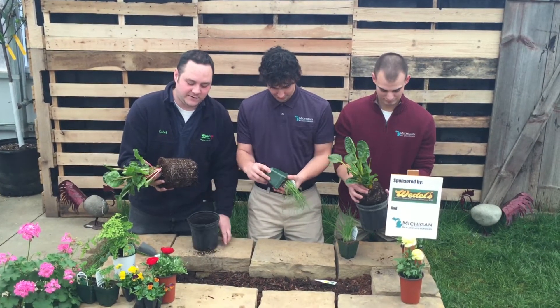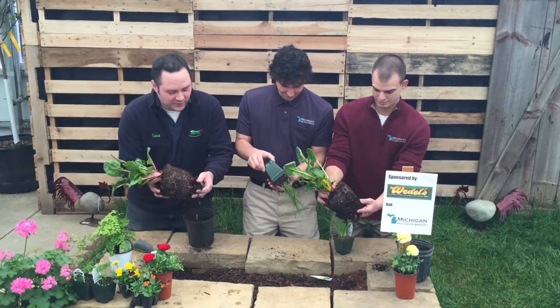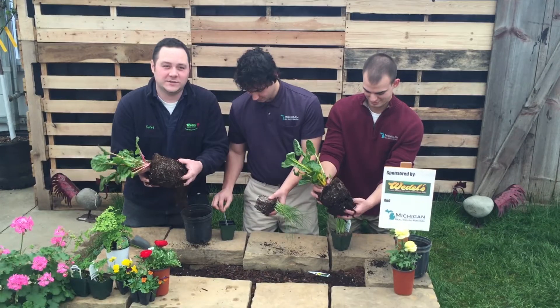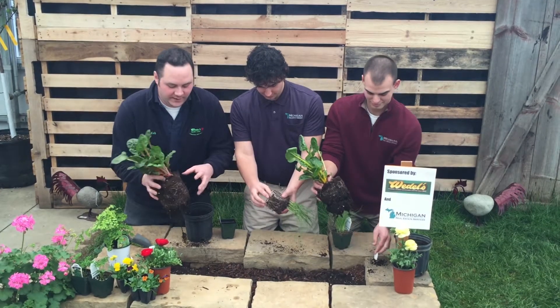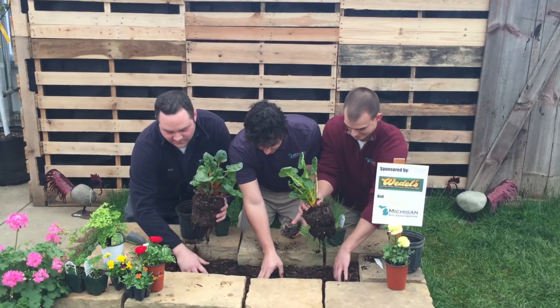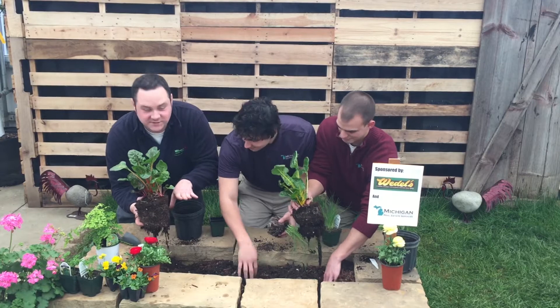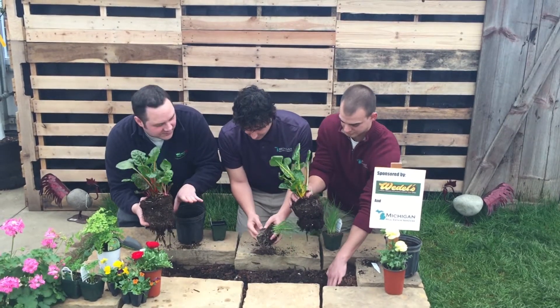Take it out of the pot. What you want to do is loosen the root ball a little bit — kind of work it with your fingers. Loosen it up so the roots are ready to grow in the soil, and then just dig down in the soil here. Make your hole deep enough so that the soil level will be level with the soil in the pot.